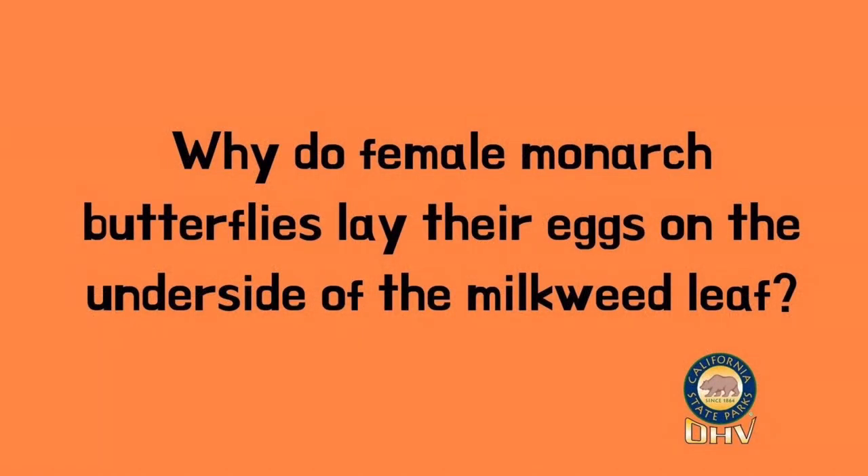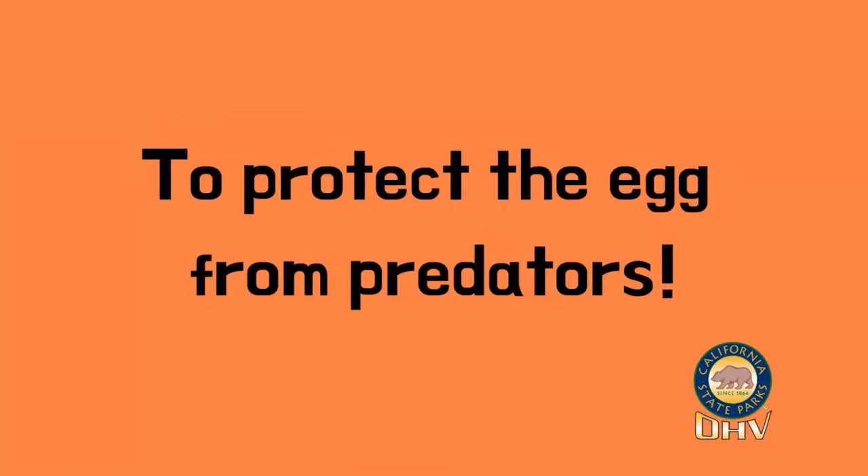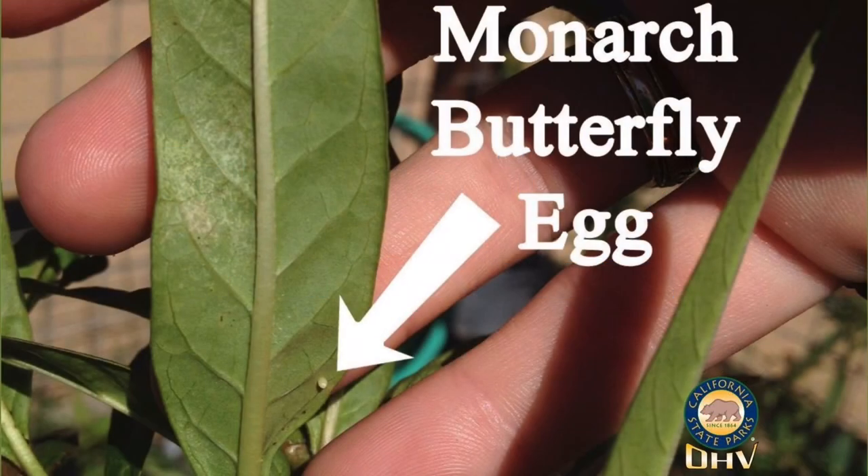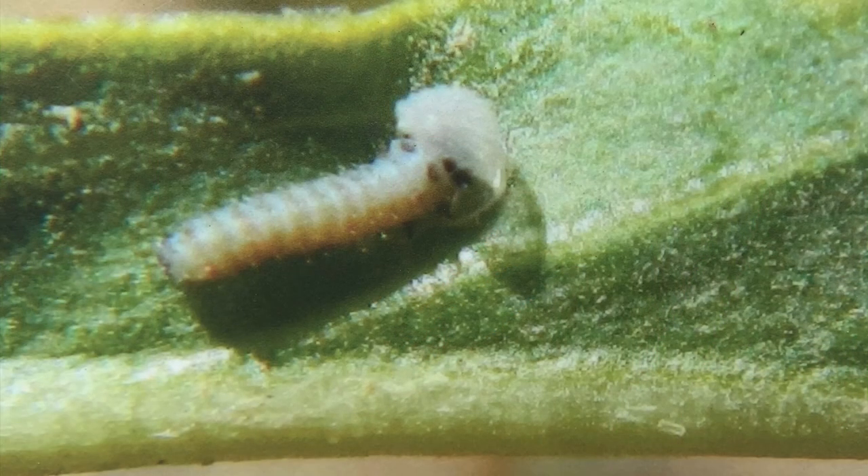Did you know one female can lay up to 500 eggs? She's only going to lay one egg per milkweed plant, which means each female is going to be in search of a lot of milkweed plants. She's going to lay her egg on the underside of the leaf — can you guess why? It's to protect the egg from being seen by predators. These eggs are itty bitty in size, about the size of a head of a pin. The monarch egg will hatch in two to three days and out will come the monarch caterpillar larva.